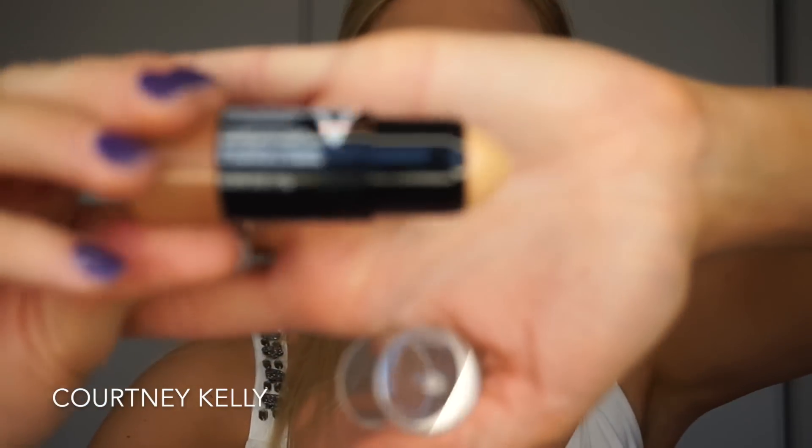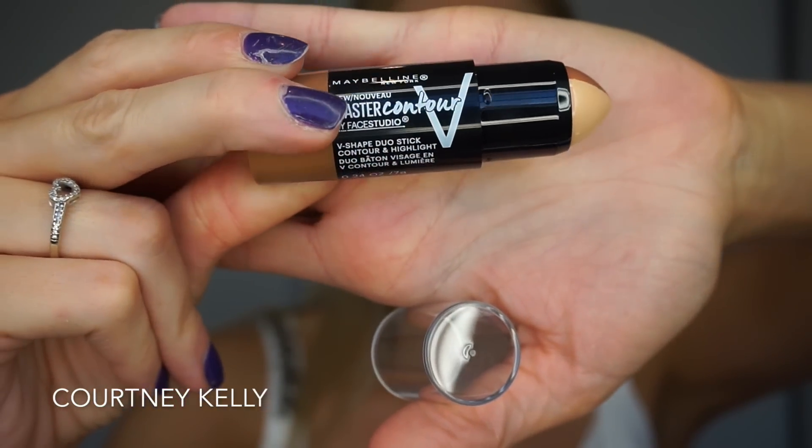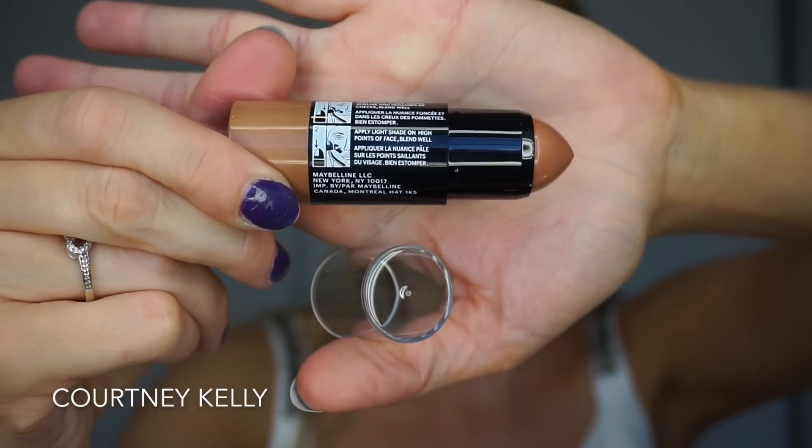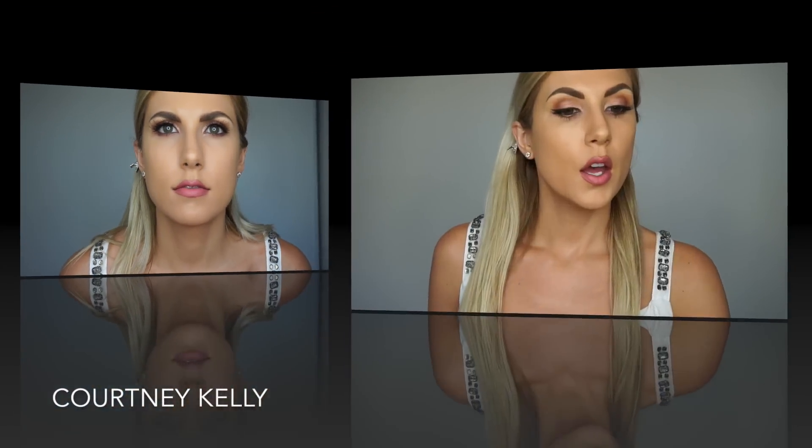I'm probably going to put it all over my face and then blend it all out. The double-sidedness is a little interesting — it can probably get messy if you start mixing the two sides, so you really need to concentrate on only using the light side first and then only the dark side. The highlight shade looks a little yellow to me, but I haven't put it on yet. So let's contour this potato face!